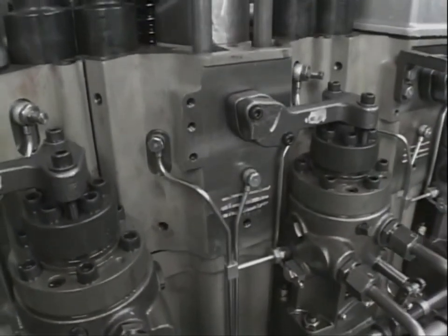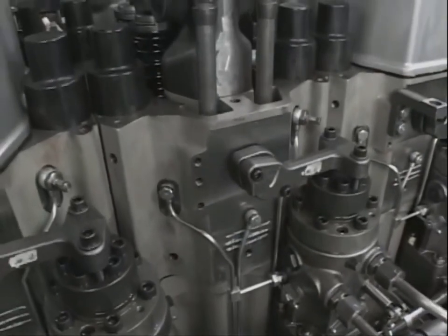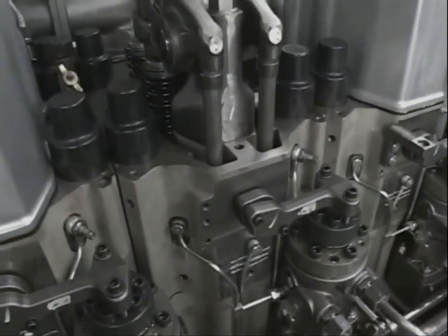After assembling the cylinder head, adjust the clearance of suction and exhaust valves in the following procedure.